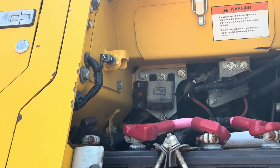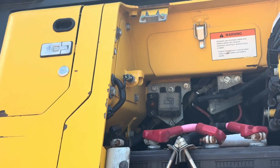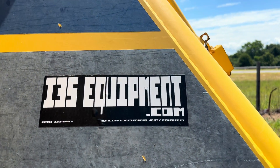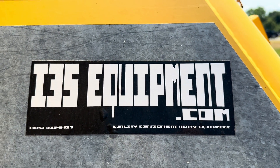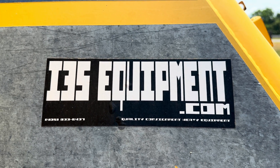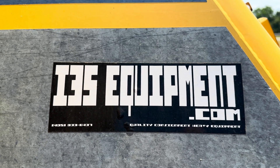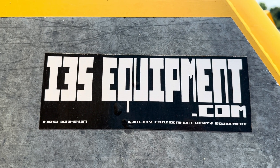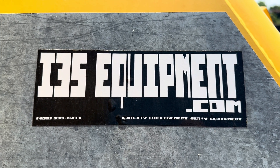There are other causes for that code. However, in our experience, this is the most common and the easiest fix for it. Just consult your owner's manual and your local Komatsu dealer if needed. We do hope this video helps many of you. You can always see our full inventory of consignment heavy equipment online at www.935equipment.com. Have a wonderful day.